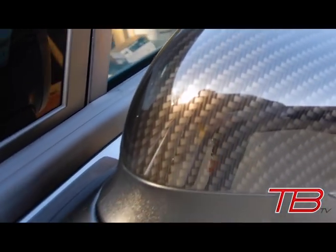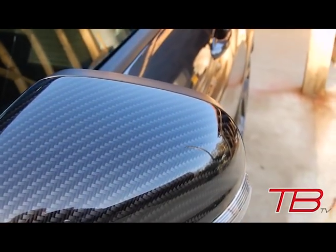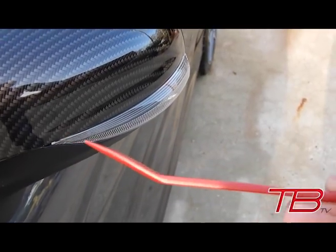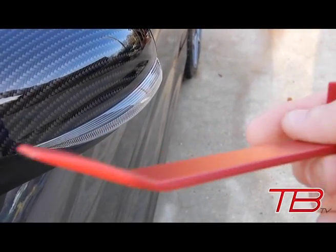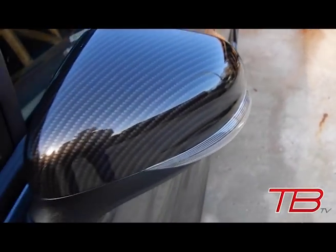It just clips straight back on. The only tool I used to get this off was this one from the kit — it's got a slight shape on it, but the key thing is how thin the end is, which lets you get underneath the plastic trim easily. And there are the caps installed.